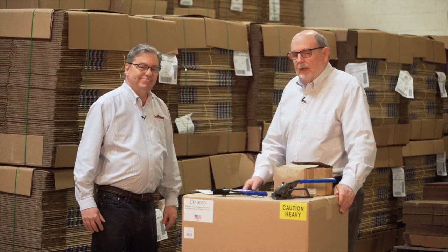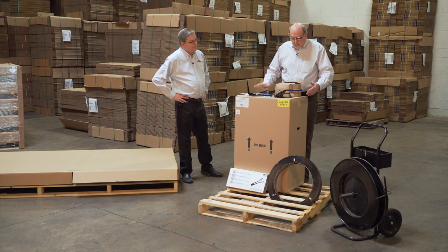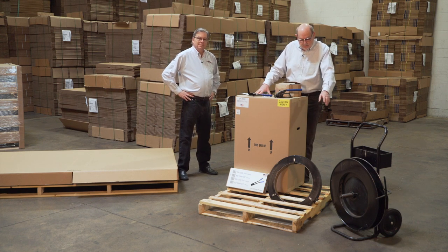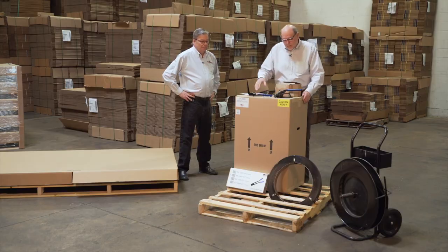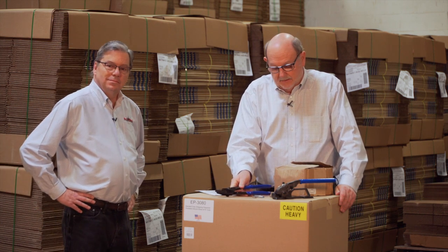Thank you, Henry. Many of the Two Men locations do not have banding equipment, so what comes inside the big box is a banding kit. There'll be a cart that will hold the roll of banding, banding, a tensioner, a crimper, a box of crimping seals, and finally a cutter for the banding.